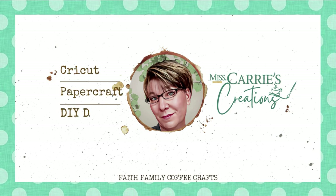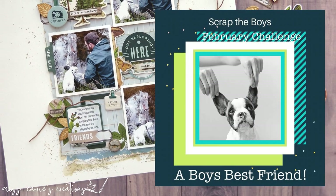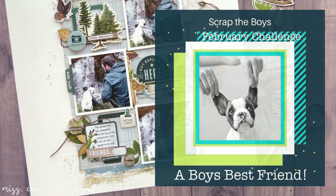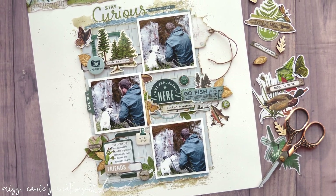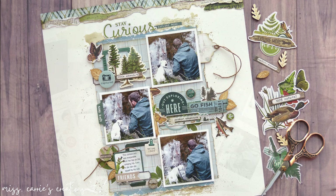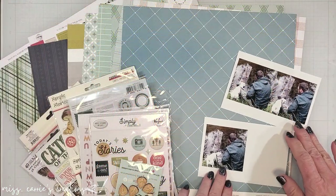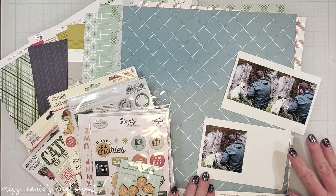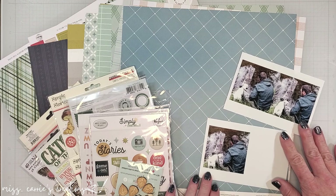Today I'm sharing a page that I created for the Scrap the Boys February Challenge, where we are each featuring a layout with a boy's best friend. I'll be sharing a grid design, which I feel is one of the easier types of pages to create. The photos I'm using today are of our son fishing with our pup. These were taken a few years back during a rainy camping trip, and she refused to leave his side.